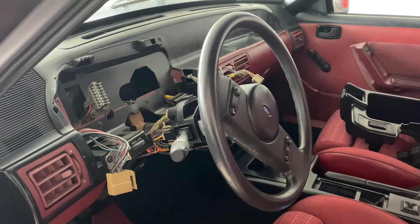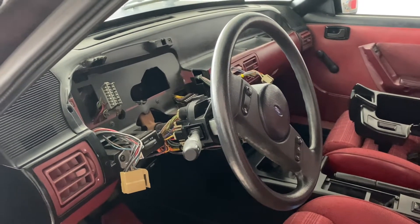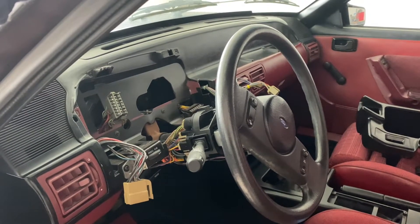Alright guys, so in the last video I showed you how nice the interior was and then I went ahead and took the interior apart. I took apart the gauge cluster in order to fix the broken speedometer cable. It actually wasn't even broken — it was a new speedometer cable, it just was put together wrong.